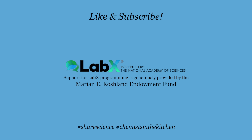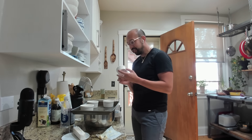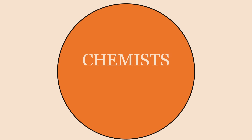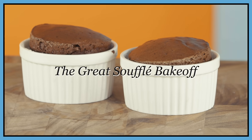Subscribe to LabX and hit the notification bell so you don't miss any episodes of Chemist in the Kitchen. Hi everyone, welcome back for another episode of Chemist in the Kitchen. Today we're all stretching our culinary muscles and making a soufflé for the first time ever. We'll be making a dark chocolate soufflé and we're going to see whose soufflé achieves the highest heights — a classy chemist cook-off.